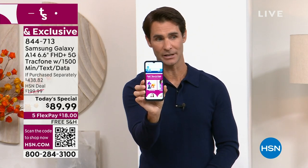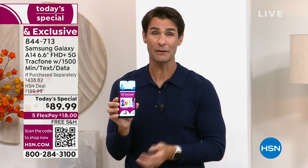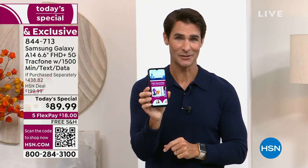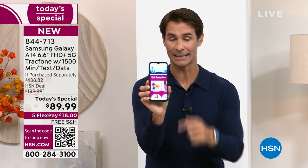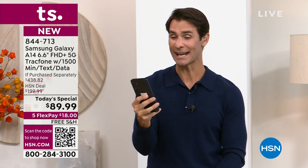All the things you're getting would cost you around $440. Today is your opportunity: $89.99. Take advantage of the five flexible payments — only $18 down, with free shipping and handling.